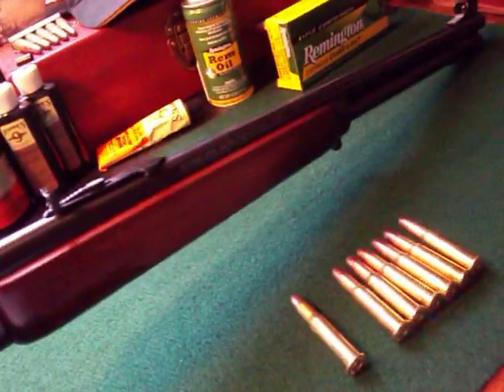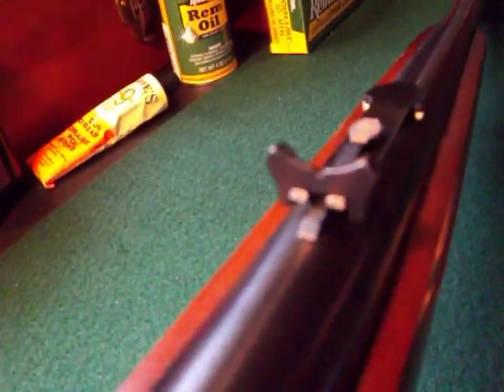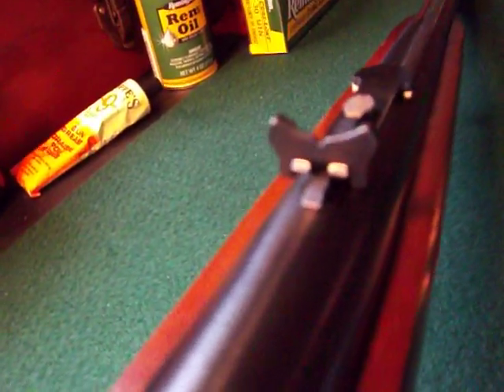I'm going to go ahead and get started on the review here. On the front sight we have a hooded sight with a white bead right there. As we pull back we have the rear iron sight — the hooded sight for the rear.